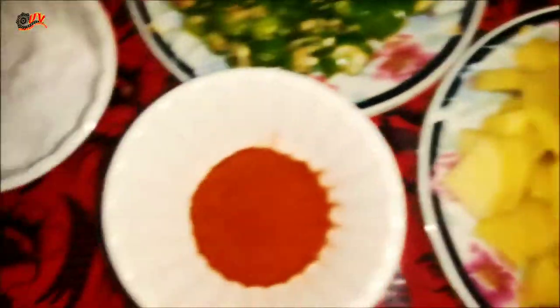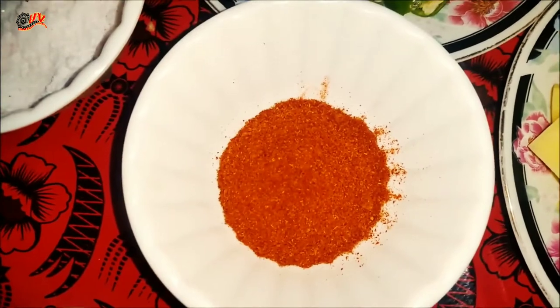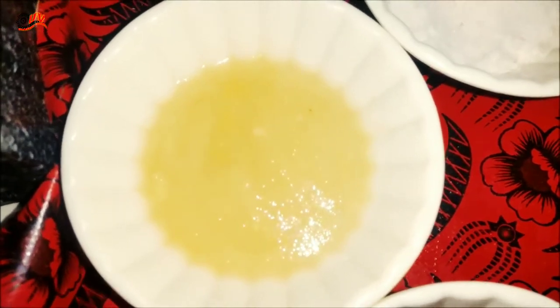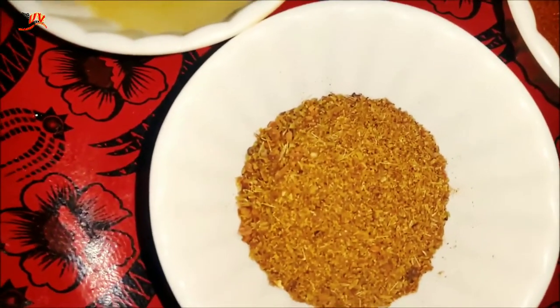1 big-sized aloo, half tbsp surak mirch, 1 tbsp namak, half tbsp adrak lesan paste, and 1 tbsp garam masala.